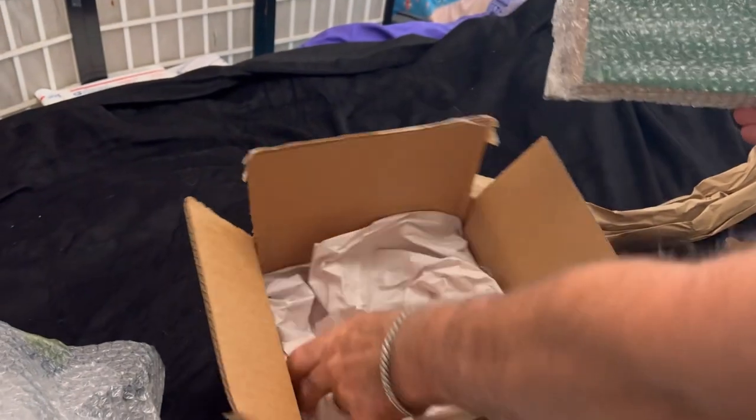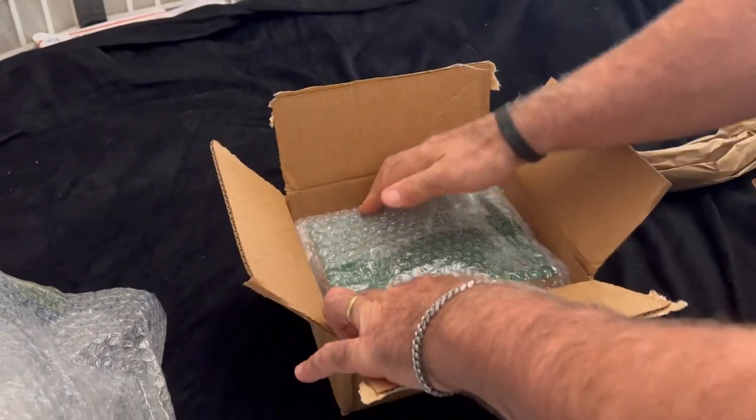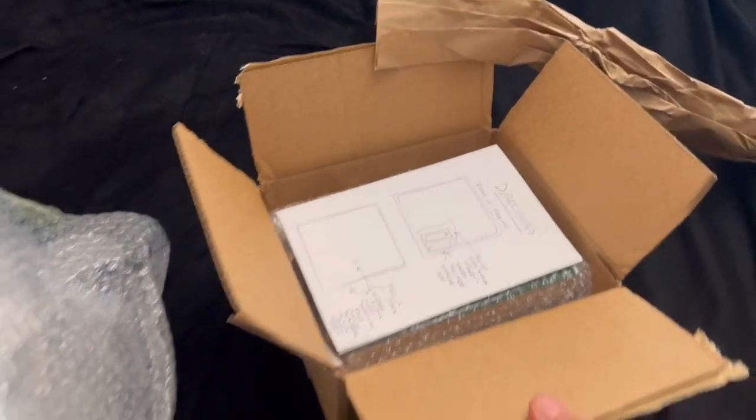Okay, here is the frame. We have bubble wrap on the bottom, some paper to protect it. We're going to put that inside, and of course I'll pack around the edges, and here's directions for you. All right, thank you.